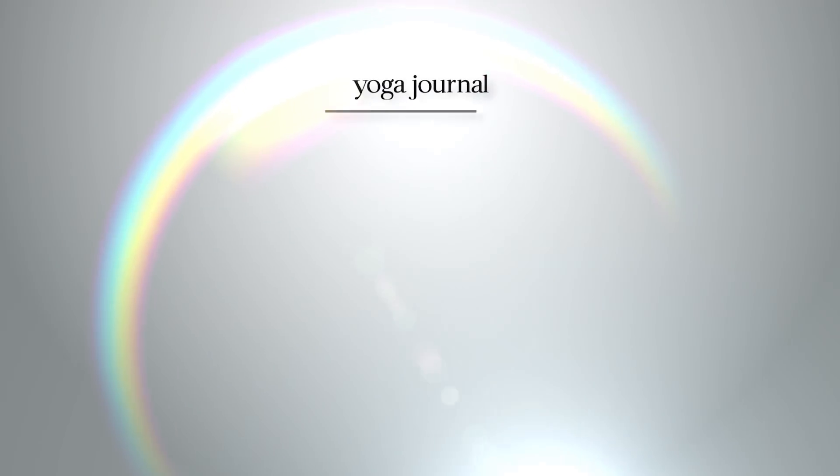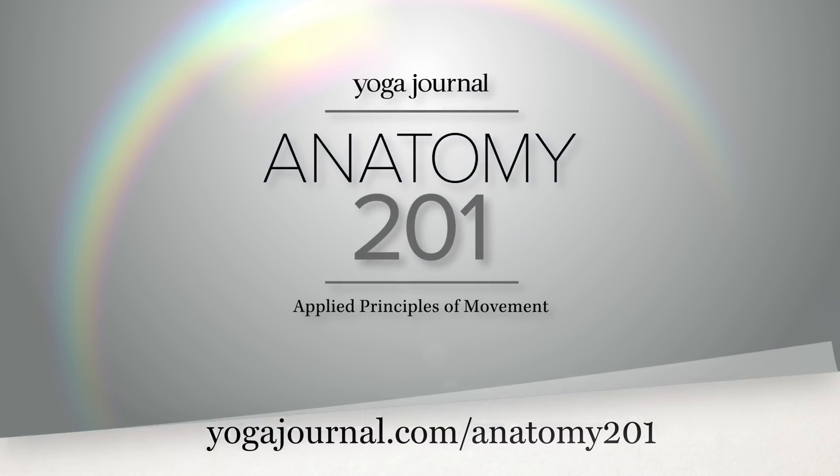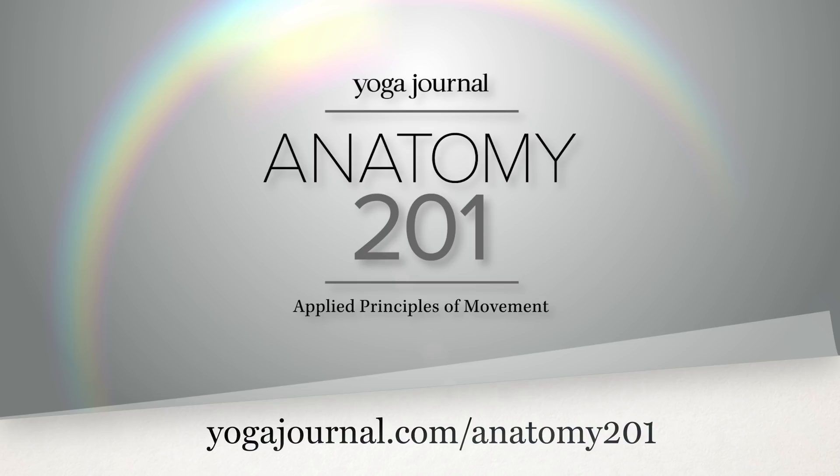If you'd like to learn more about functional anatomy, you can join me in the online course Anatomy 201 at yogajournal.com.